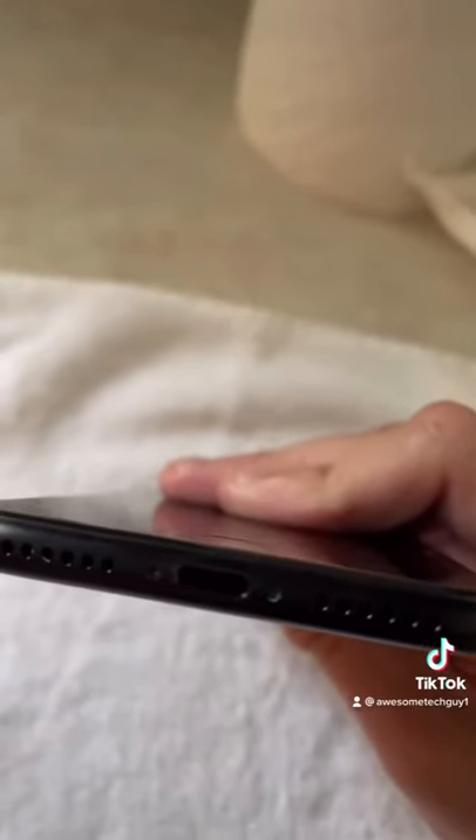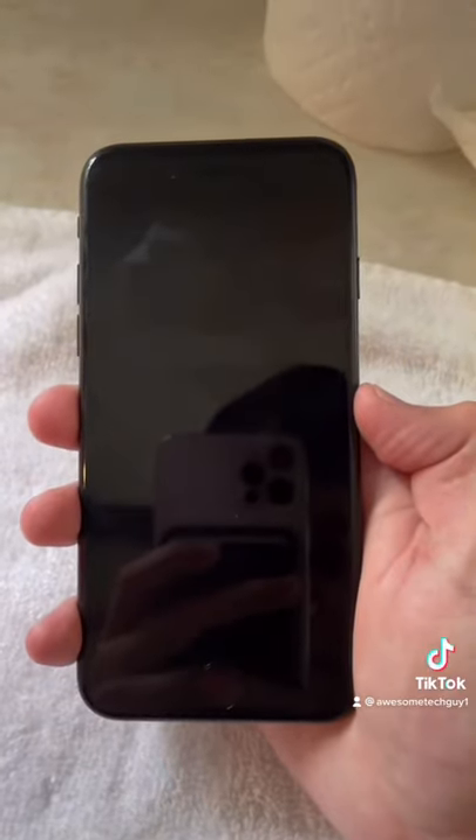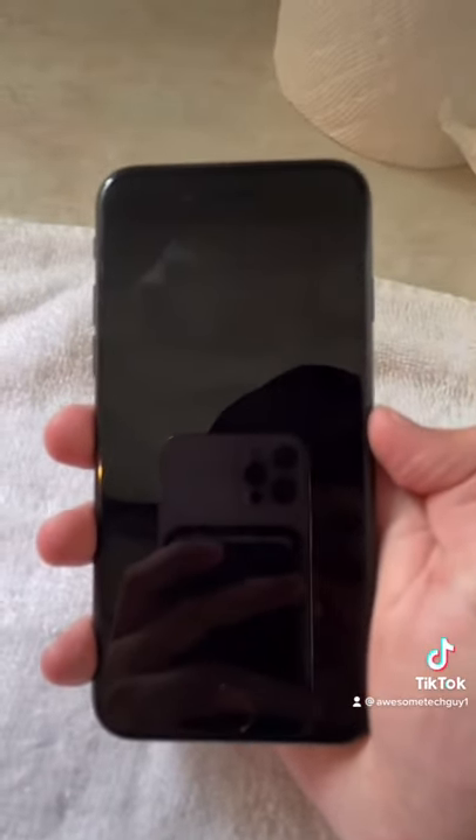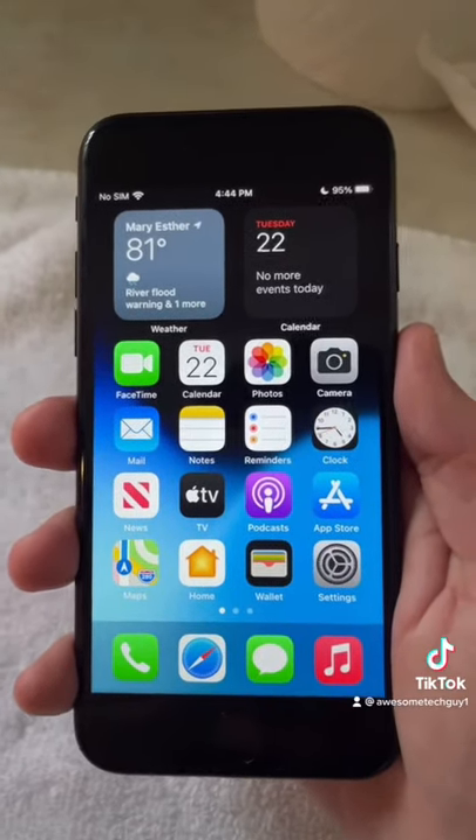For the charging port, try wiping it out with a small piece of paper towel. If you cannot do this, don't plug the phone in until you've let it sit and dry for a little bit. If you plug it in while it's wet, it could short circuit the phone.